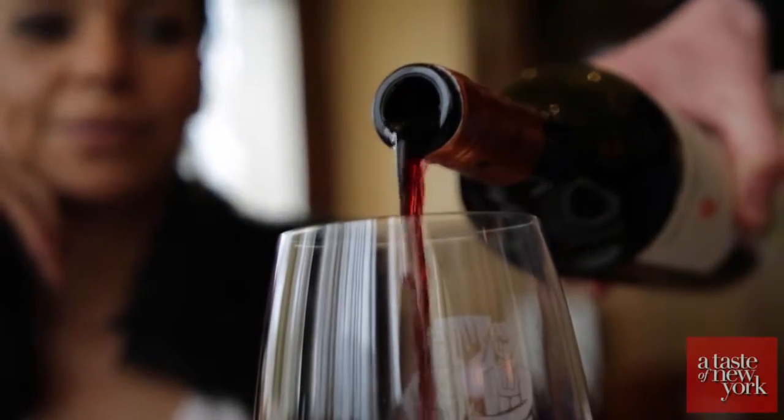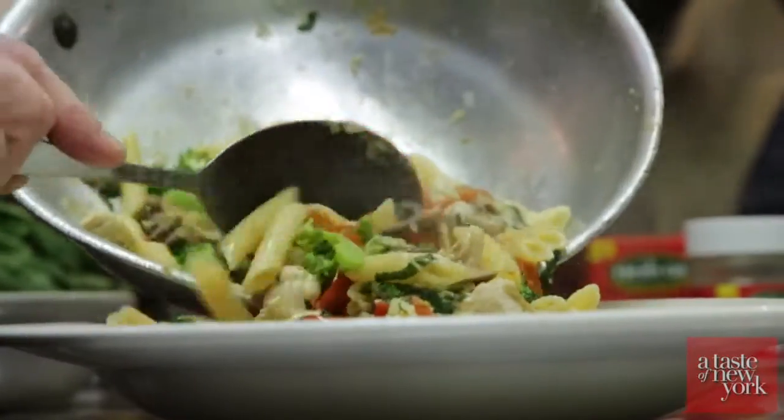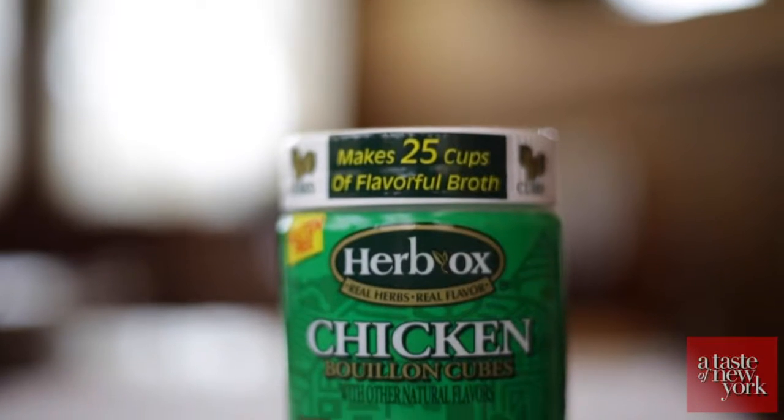Hello, my name is Jody Nicola. We're here at La Tavola Restaurant in Seville. Today we're preparing a penne chicken and we're going to make a great sauce with the Urbach chicken granulated bouillon.